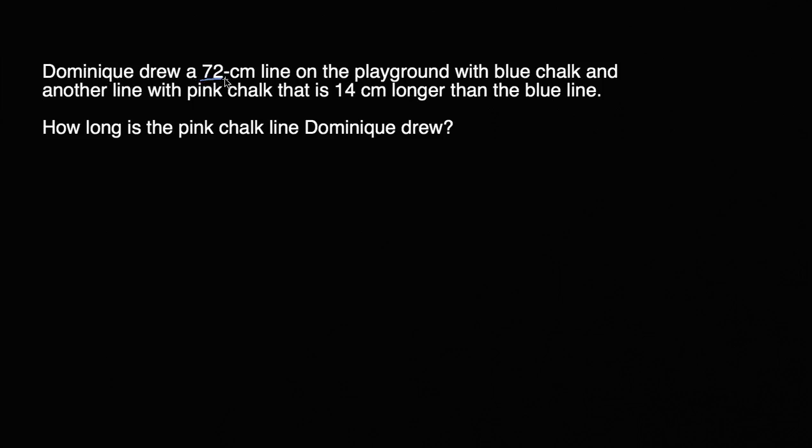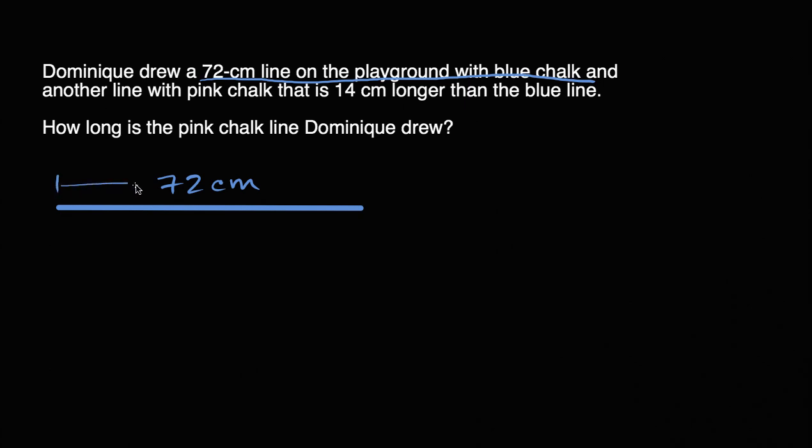Dominique drew a 72 centimeter line on the playground with blue chalk. So the line that she drew maybe looks something like that, and that is 72 centimeters long. So from there to there is 72 centimeters.